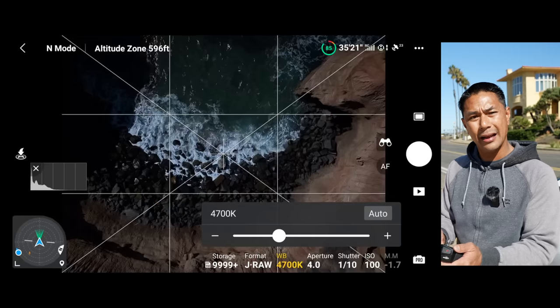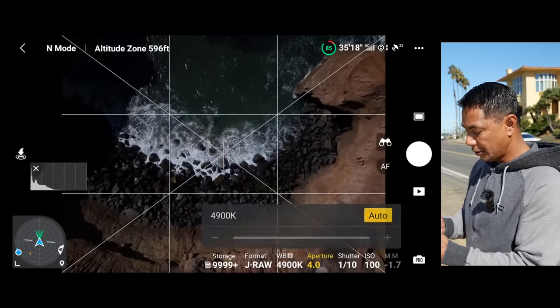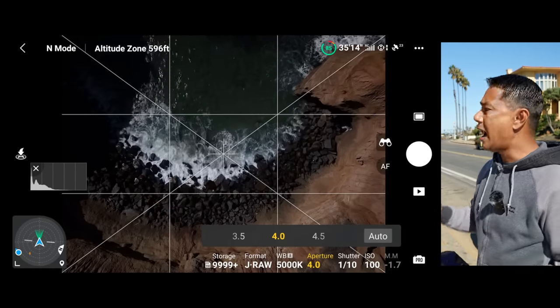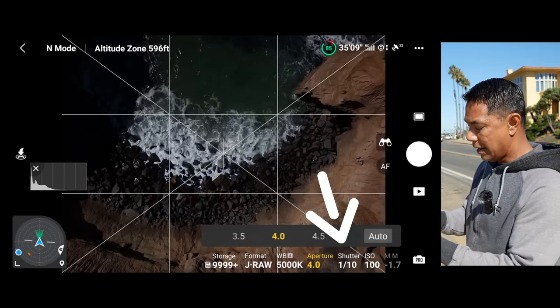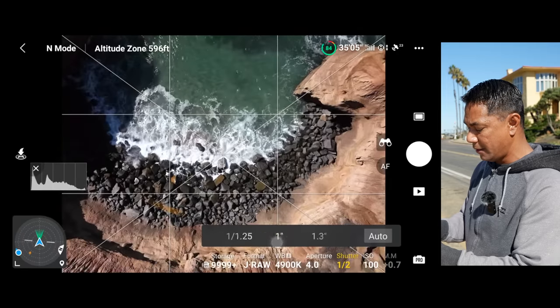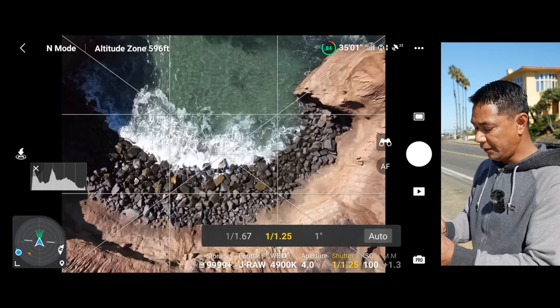White balance — because I'm shooting photos, I can actually just shoot in auto since I can always change that later. Now aperture is a big one, as well as shutter speed. For shutter speed, I will normally try to target around the one-second mark, so I'll start there first. Let's swing this all the way down to about one second. As you can see here, at one second I am a little bit overexposed.